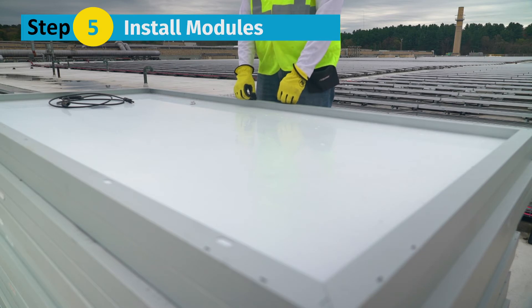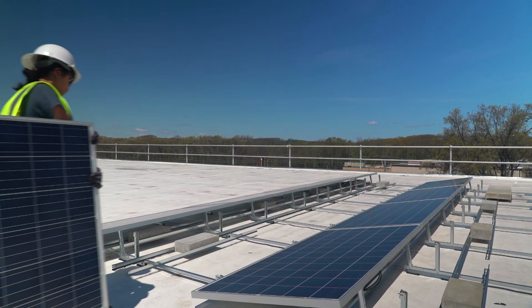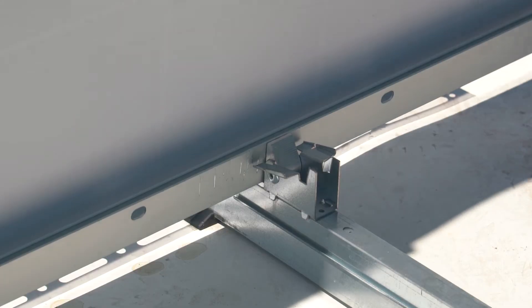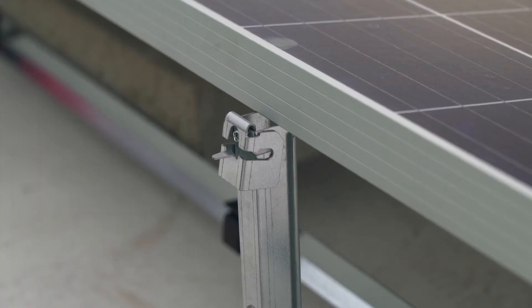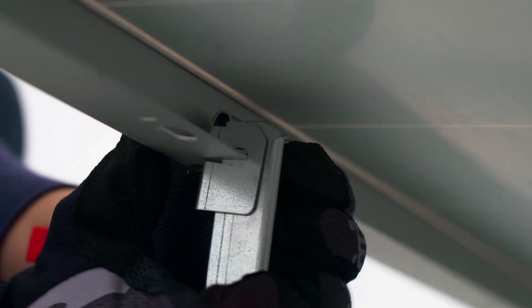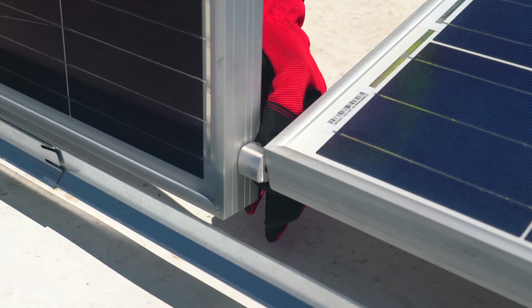Step 5: Install modules. No tools are required for this process. Before attaching modules, it's recommended that you prep module leads. Place the module on the cam seat. Place the cam claw over the module flange and apply a small amount of force to make sure it's properly seated. Rotate the module downward, resting the module frame on top of the tilt arm. Lift the module slightly, then push the tilt arm forward so the module frame rests on the lock claw. Pull the tilt arm toward you until the lock claw is fully engaged onto the module frame flange. Install remaining modules similarly. Use the cam claw to set north-south module spacing.